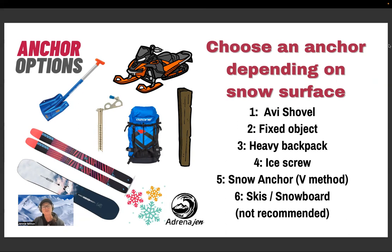A heavy backpack loaded with gear and snow works well in powder conditions where an avi shovel won't dig in. On a frozen lake, you won't get an avi shovel through the ice, so bring an ice screw. There's also a method called the snow anchor V method, which I'll show in a moment. One important note: don't lean your skis or snowboard against your kite like we do with kiteboards — skis have sharp metal edges and can damage your kite. I had a client in Alaska who ignored that advice and messaged me a month later saying he'd damaged his kite with his skis.